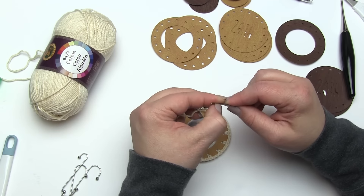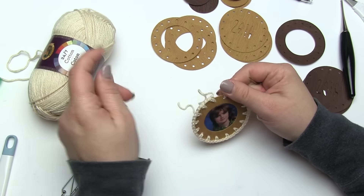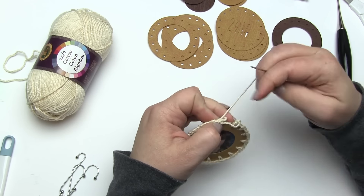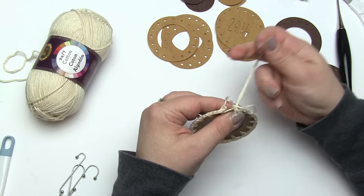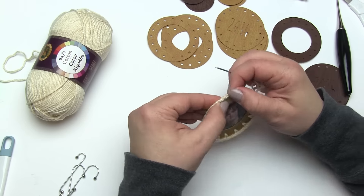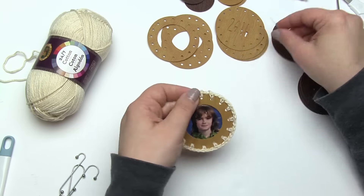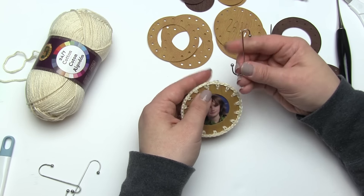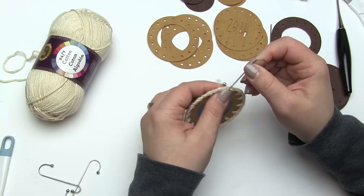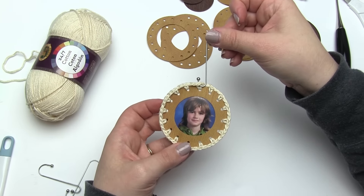After crocheting around, I weave in the ends — and if you've sewn around rather than crocheting, you'll need to weave in your ends too. I go through that first stitch and then back down through that last chain to finish it up. I won't show the full weaving process, but I just weave along and underneath those top stitches. After that's done, I wiggle a Christmas hook in there.